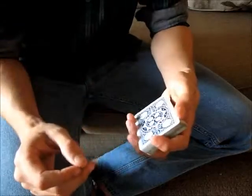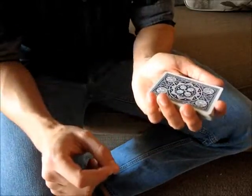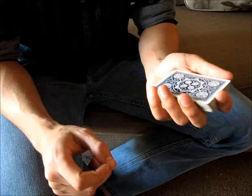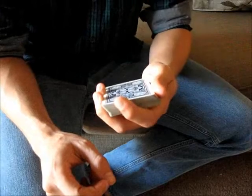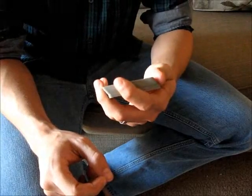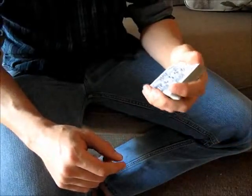The first thing about performing the move is getting the angles right. You want it so that your pinky is hidden from the audience's view as much as possible. That means holding the deck straight forward or anywhere in between, and if you want, you can tilt it up a little bit. If you can't manage that, you can use misdirection to hide your pinky, or add gestures and movement to your hand.